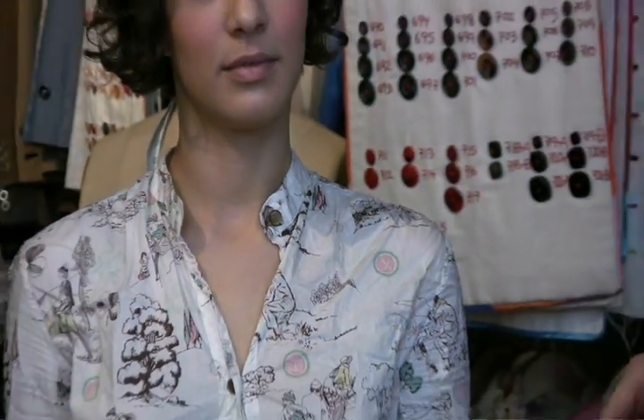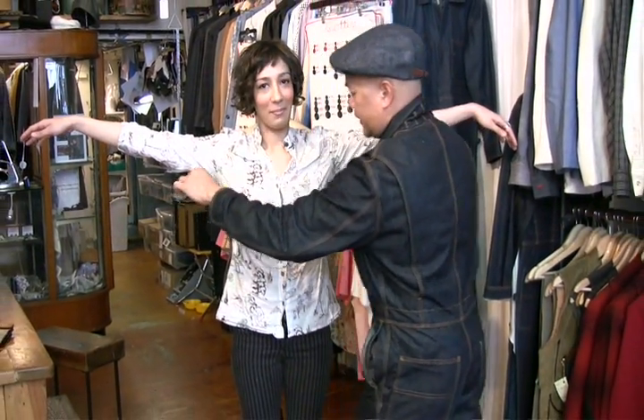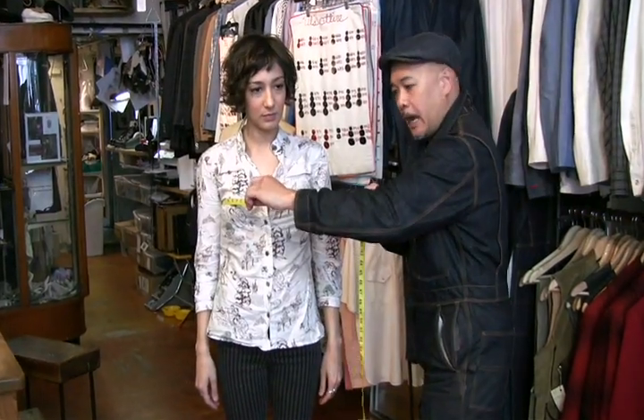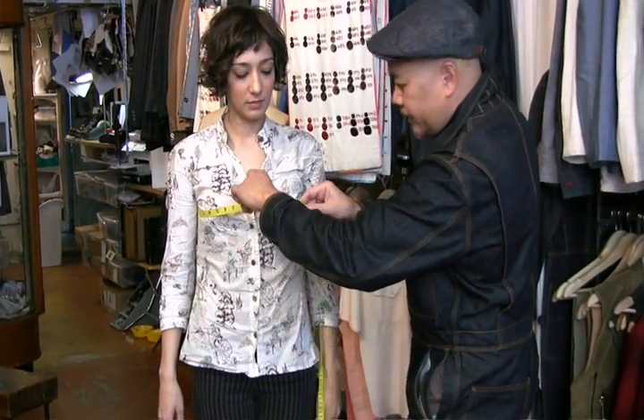The next one is the chest. Can you lift up your arm? And set it down. Wrap it around the widest part of the back and right on the widest part of the bust.